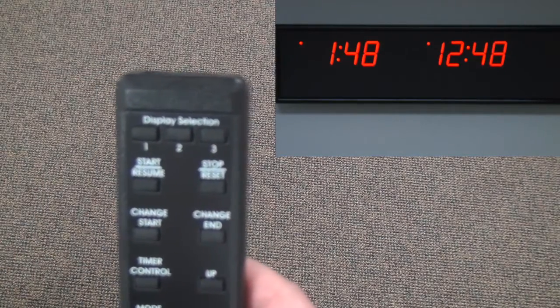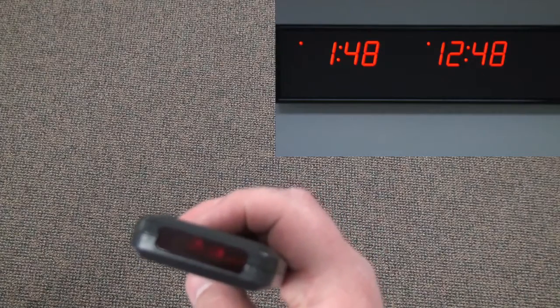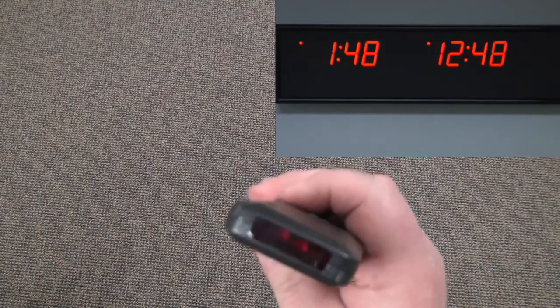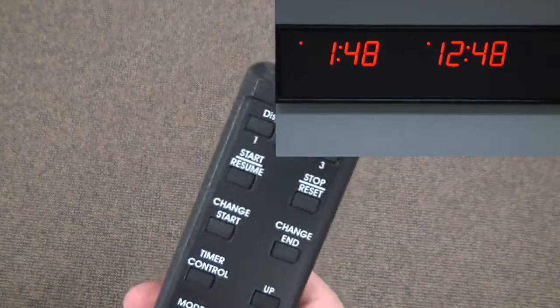If you are still not certain if the remote is working, you can aim it at a camera. Most smartphones have cameras now. On your camera phone you should be able to see the IR signal.